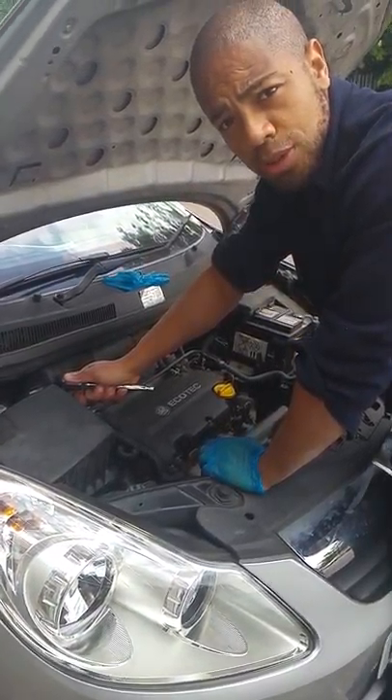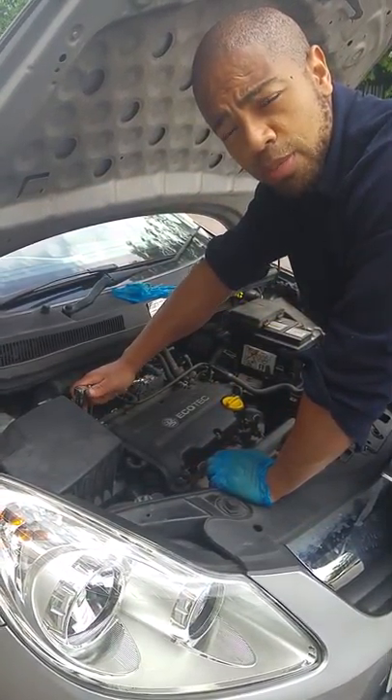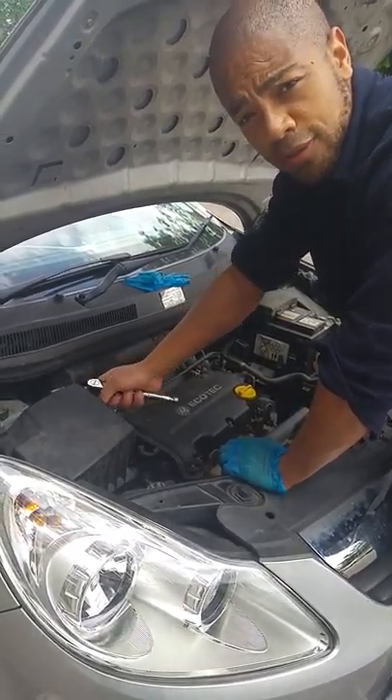Good afternoon and welcome to Grand Autos. Today we're going to be replacing an alternator belt on a Vauxhall Corsa.